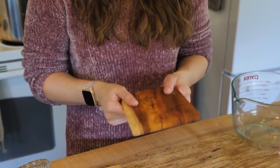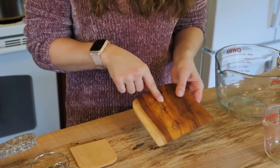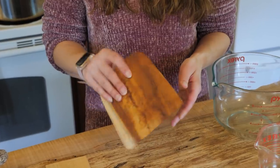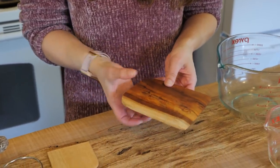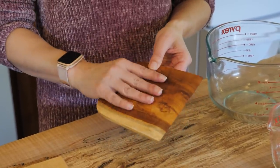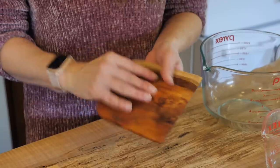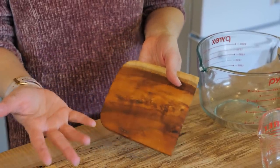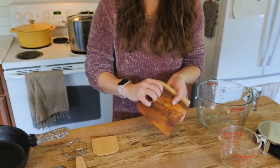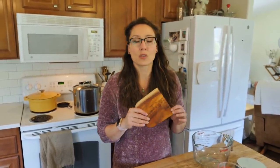My husband actually made me this wooden bench knife. I didn't really like the metal ones, and the ones I had previously had weird handles — some with cutout handles, some with a strange grip that was hard to manipulate and didn't fit well in the hand. With this wooden one, whatever size hand you have, you can just grip it wherever you need to without fighting around a weird handle.